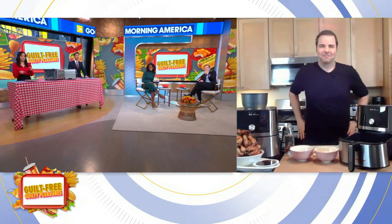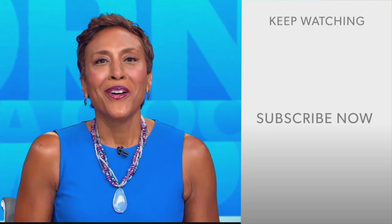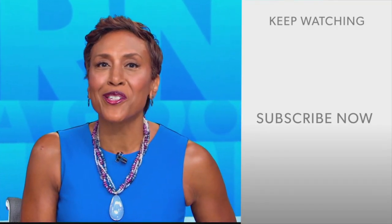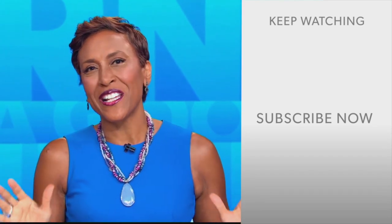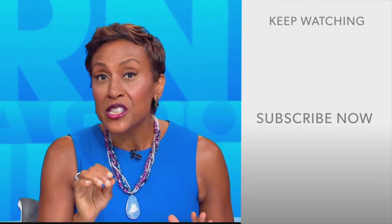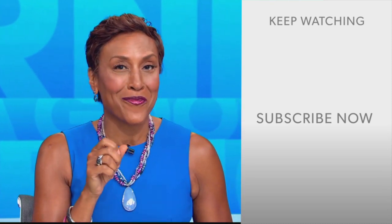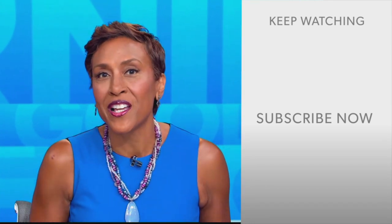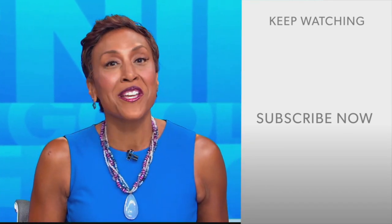For these air fryer recipes and more, you can go to goodmorningamerica.com. Hey there, GMA fans — Robin Roberts here. Thanks for checking out our YouTube channel. Click the subscribe button to get more awesome videos and content from GMA every day. We thank you for watching, and we'll see you in the morning on GMA.